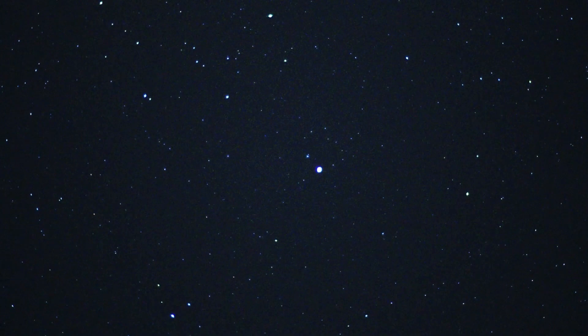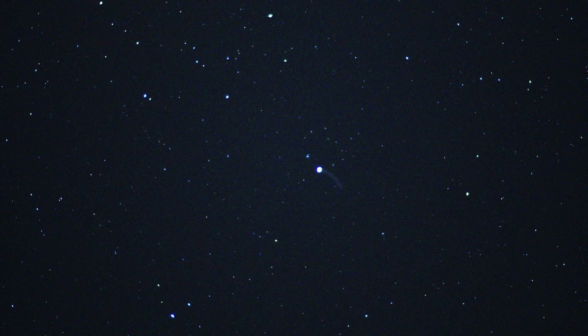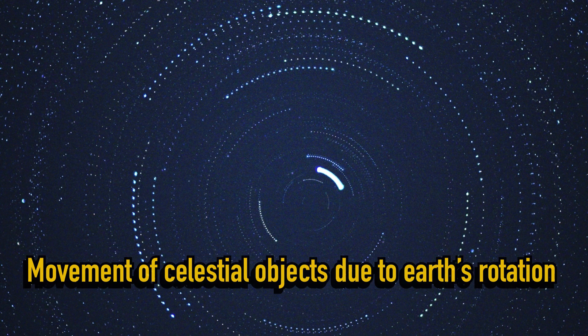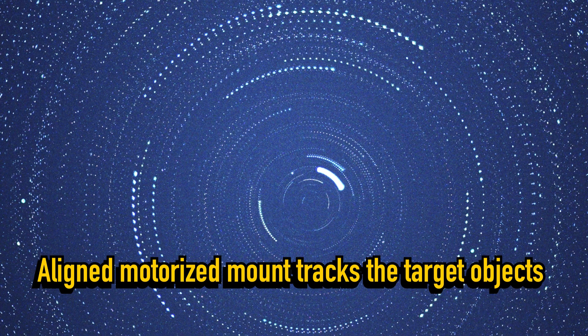When shooting deep sky objects it's necessary to make long exposures. For that reason, it's very important to use an astronomical motorized mount or a totally stable tripod and a star tracker, which tracks the relative movement of the stars in the sky caused by Earth's rotation. With the equipment in place, the last important step is to align the motor axis parallel to Earth's axis of rotation by pointing it towards the North Celestial Pole.